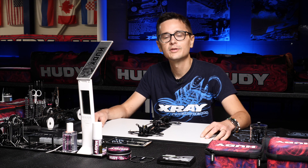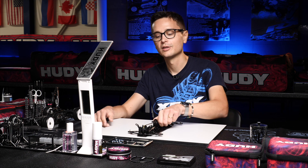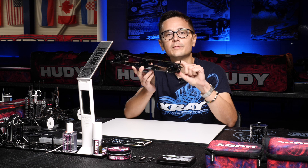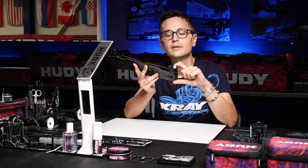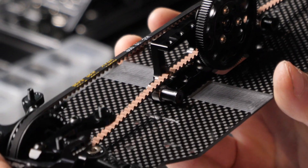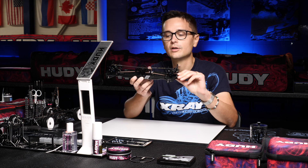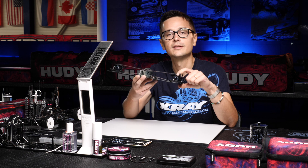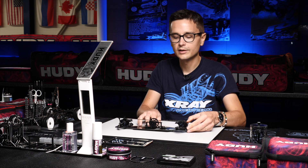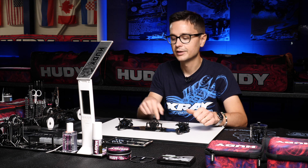Belt tension adjustment on the X4 is fairly simple and just like on the T4, we can adjust the belt tension with the little knobs on the diff eccentric holders. By moving these to the front or the back, we can adjust the belt tension for both the front and rear belt of the car. Starting with these little knobs in the middle position, front and rear, you have quite a loose belt setting — this will be a little stiffer when the top deck is on.